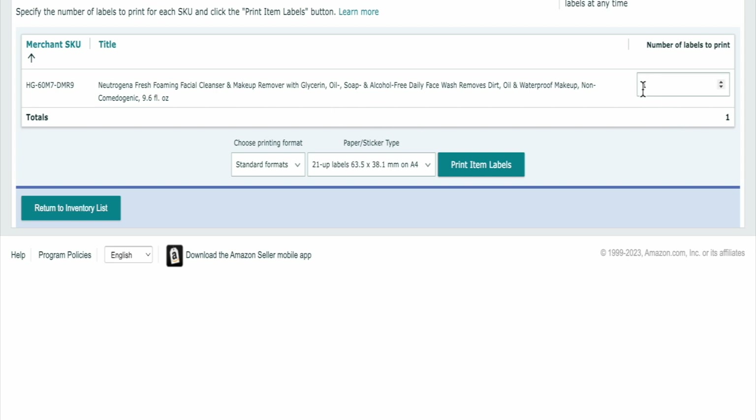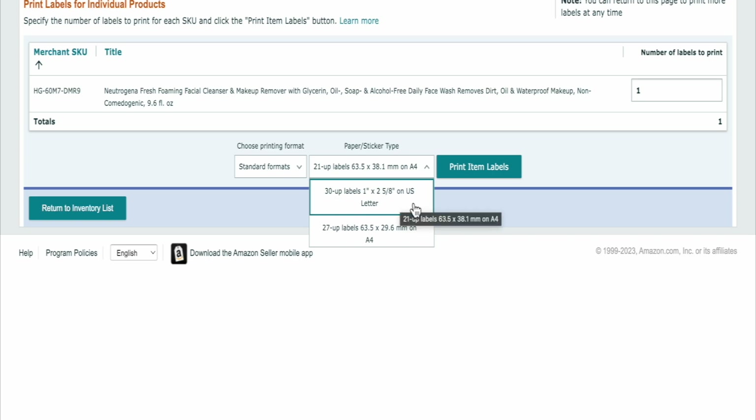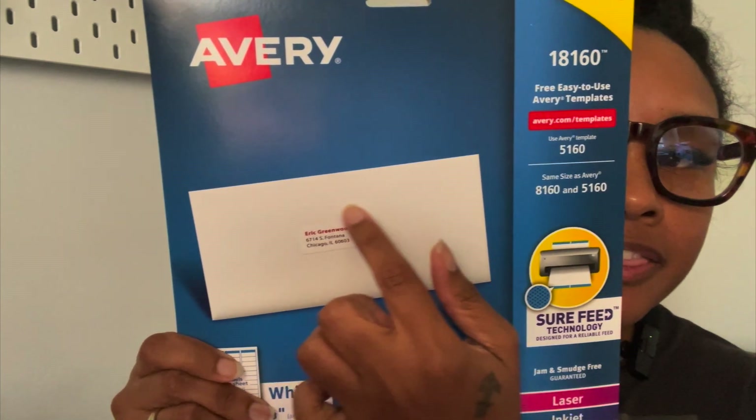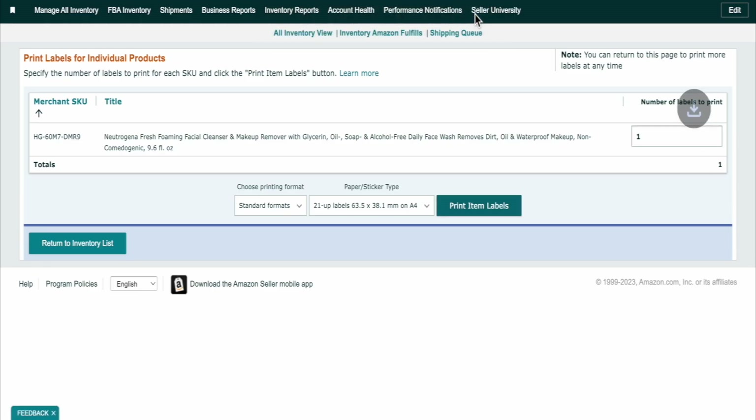Go ahead and hit that. Here it gives you the item that you want to print. You can put how many labels you want to print — if you're just trying to send it to your manufacturer, you can just put one. In our case we're trying to edit, so put one. Then here you're going to pick the size that you want the sticker to be. I originally had chosen the 30-up labels, which is the 1 by 2 and 5/8 inch, but that is a skinnier label. For this example I'm going to use the 20-up labels, the 63.5, because this will have more space. Print the barcode, hit OK, and it'll download for you.